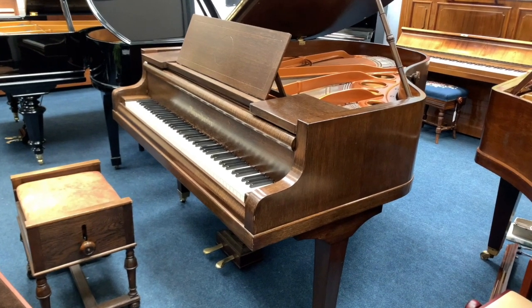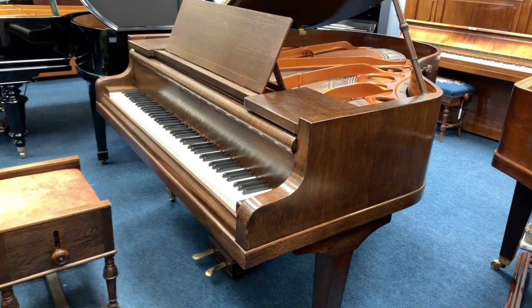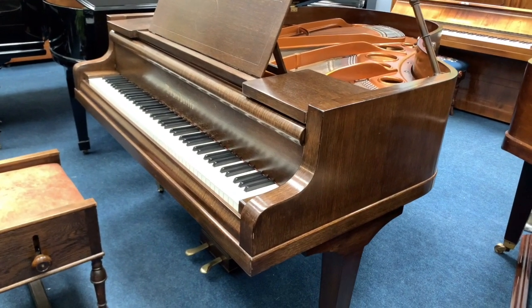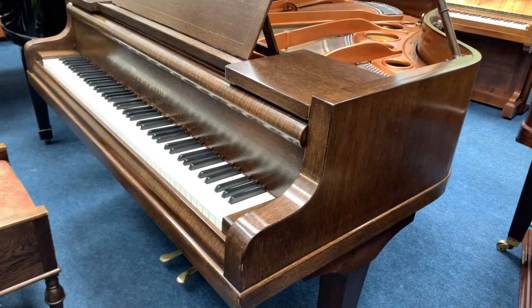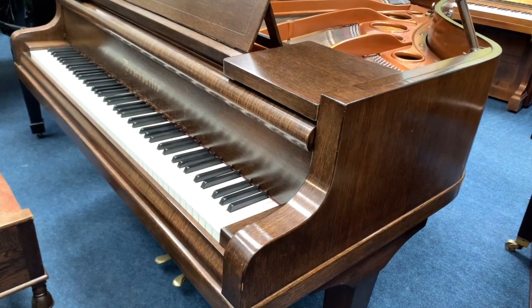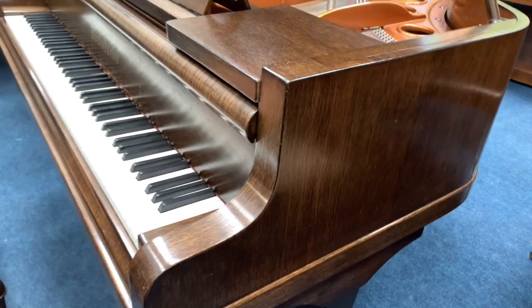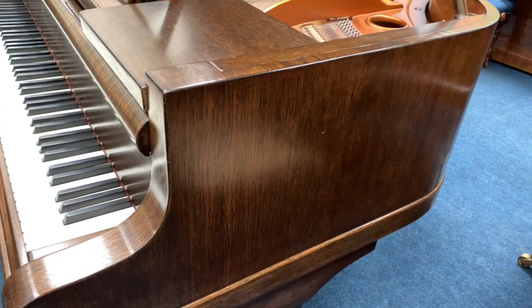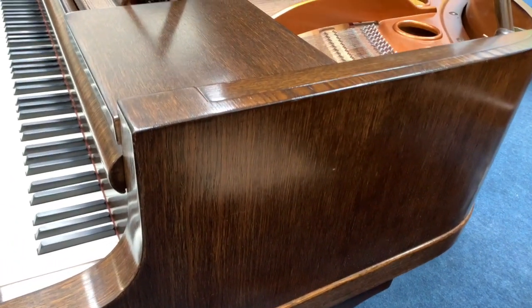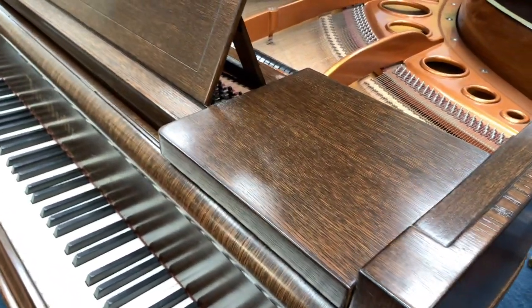This is a Bösendorfer 170 grand piano, five foot seven inches long, made in 1928 and just come into stock. We're assessing it to see what course of work we might be able to do to refine it. First of all, the casework is unusual because it's oak — I don't think I've ever seen another oak Bösendorfer before. There aren't many pianos of this age in oak.